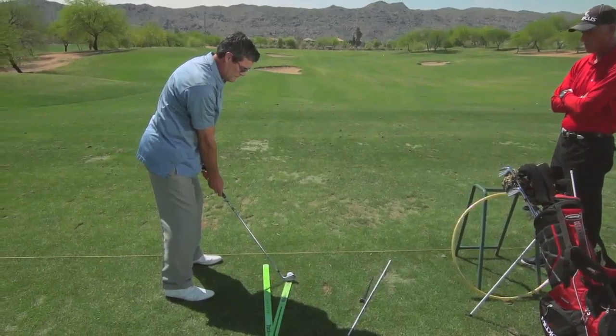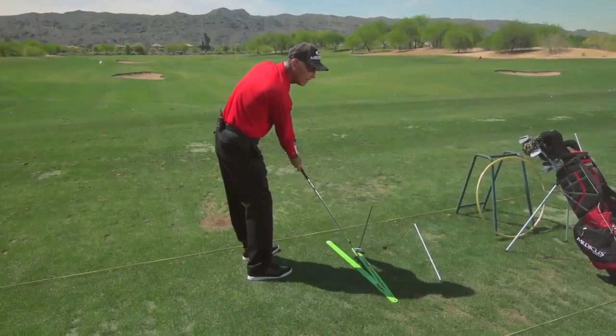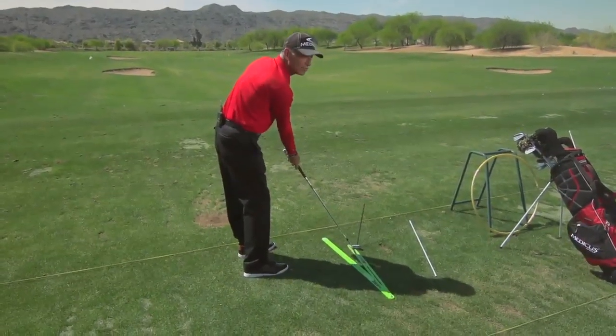The fourth key is what we call a diagonal sweet spot path — that's the path that the sweet spot of the club travels on. And finally, the fifth key is club face control. That club face control has to be relative to that path, because that's what produces the initial starting line and the trajectories and the curvatures of your golf ball.